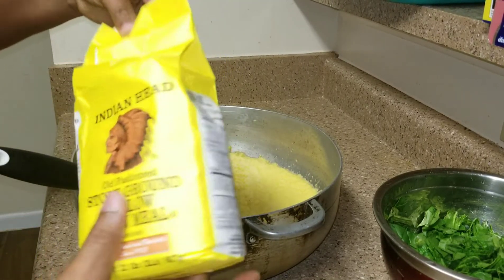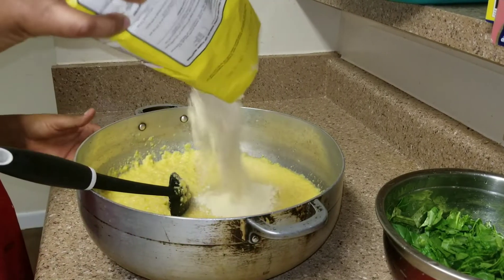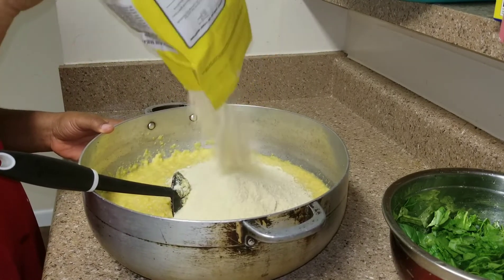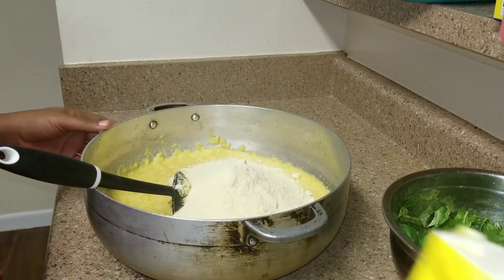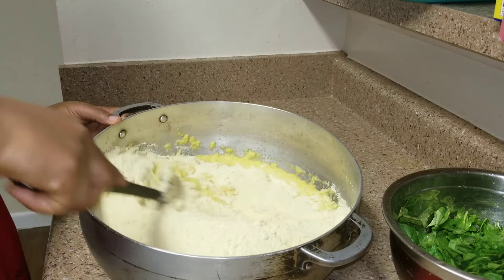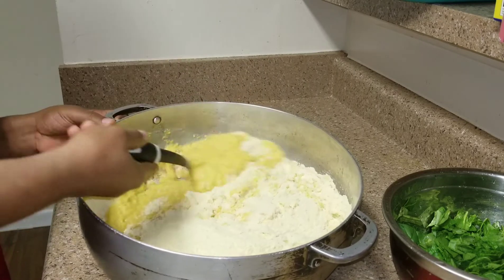Now you have to add the Indian head cornmeal. We're adding it because the corn we have here is too soft. So if you cook it without the Indian head cornmeal, it won't come out well. That's why we are mixing it with this.